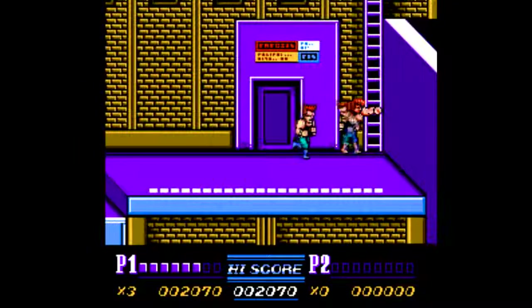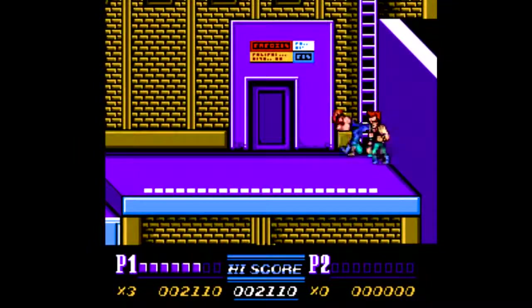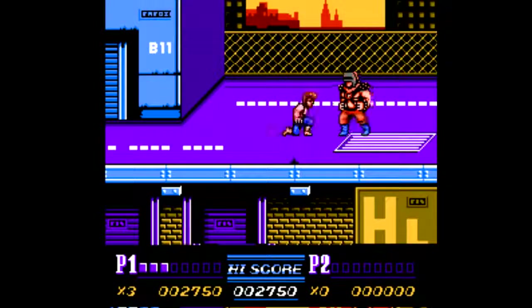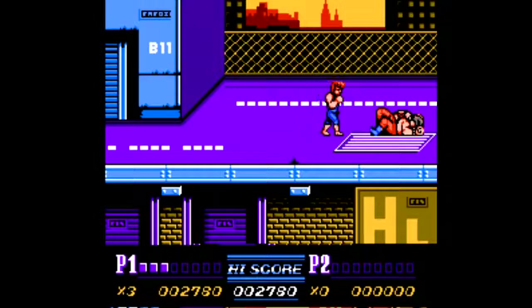We skip ahead to Double Dragon 2: The Revenge. Why this and not the first game? Because the second game is two-player co-op and the first game is not — simple as that. This is a pretty good beat-em-up for the most part that gets pretty tough the further you play along.